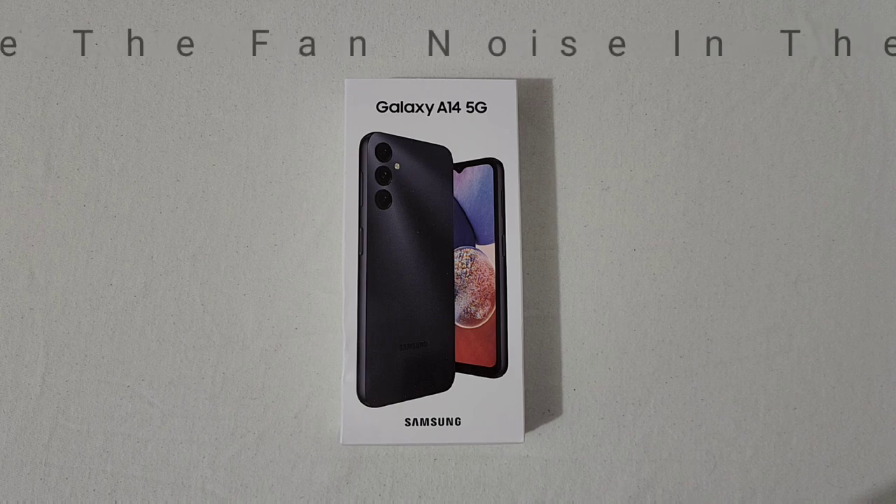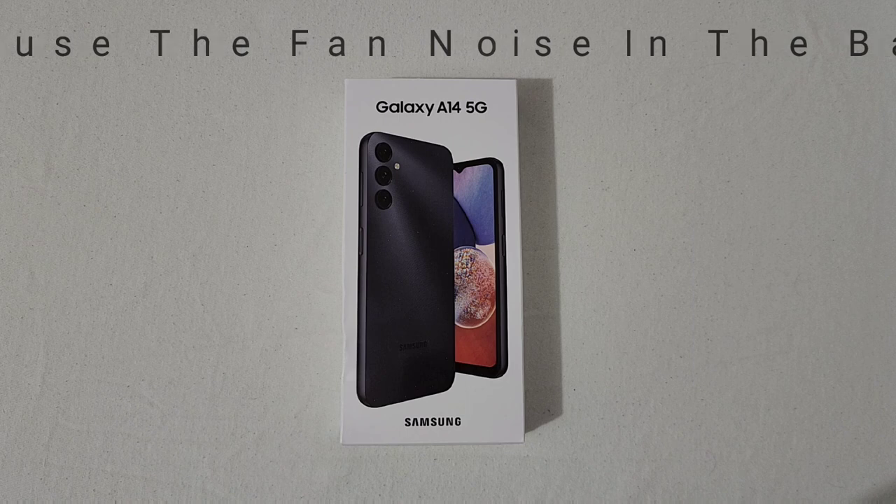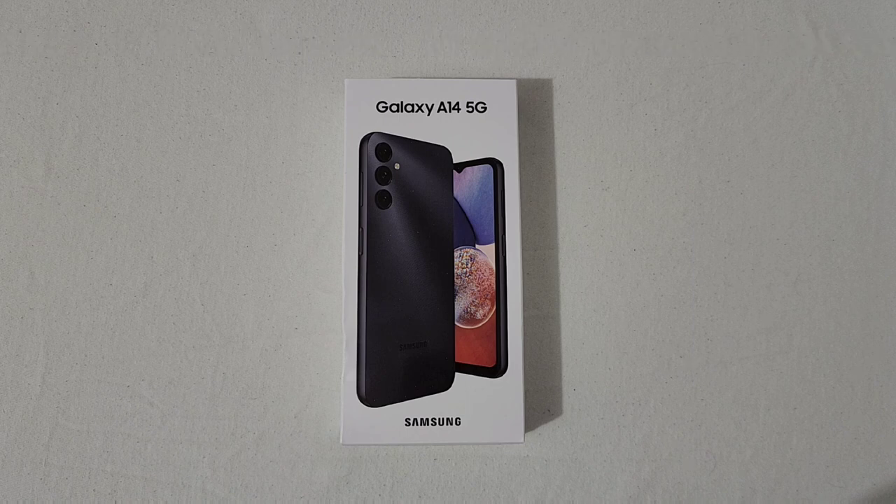When you look at the Samsung Galaxy A14, there are different variations of this phone — some run the Exynos processor, some run the MediaTek processor. You can buy it unlocked, you can get it on a carrier, and just a bunch of different variations. This one here is the Metro by T-Mobile version.